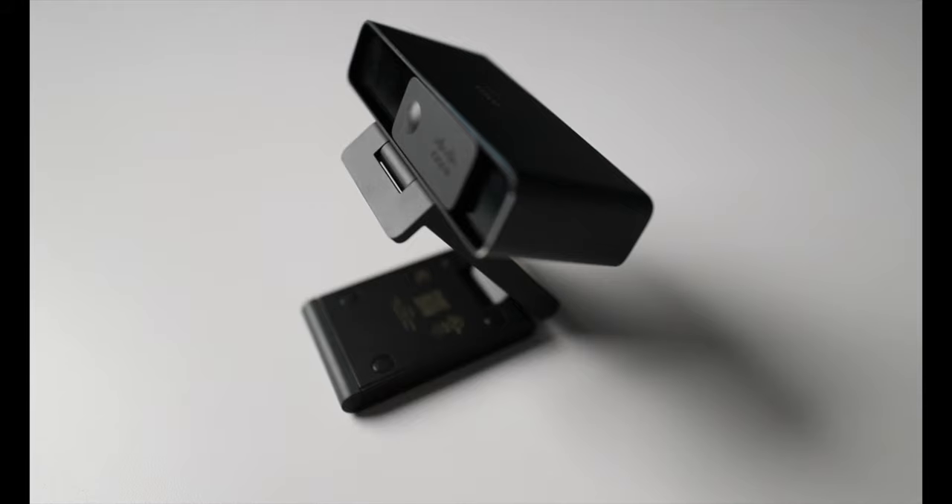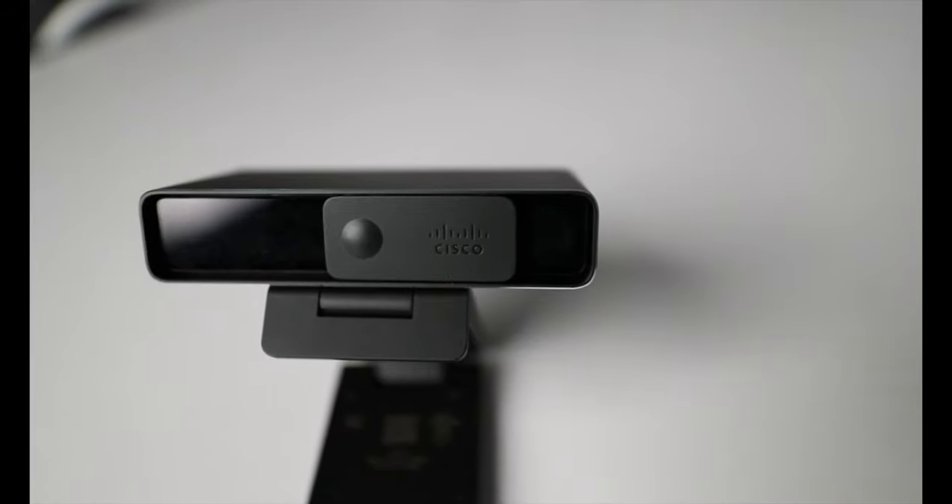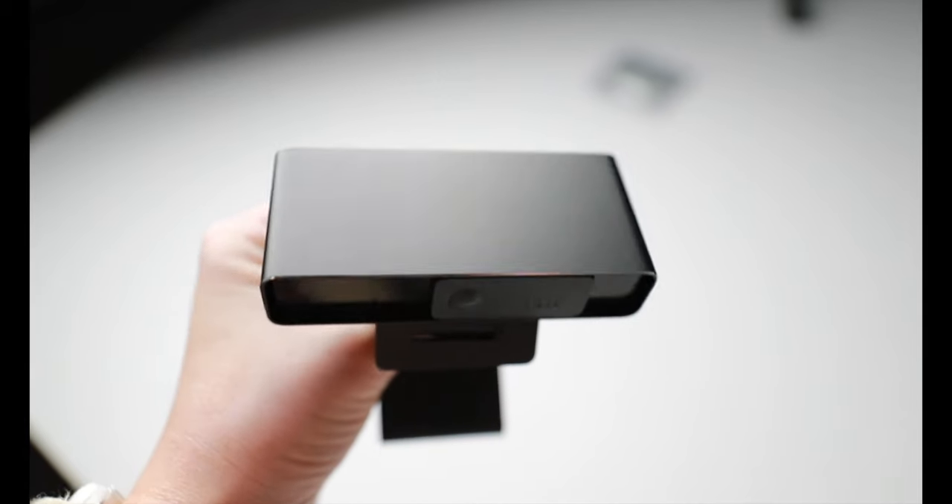Alright, we're back and we're talking about the WebEx Desk USB Camera. This is a new product from Cisco. They just released it, and so we're doing a video to talk about it. Overall, this is a USB camera.